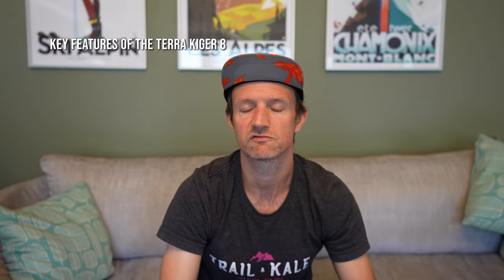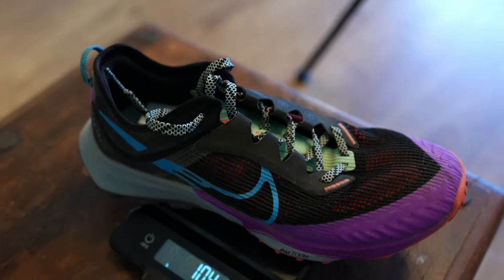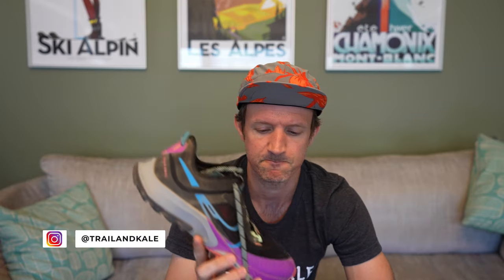Let me go over some of the key features quickly. The shoe itself costs $140 — I'll let you know later on in this video if it's worth it. It weighs 10.4 ounces for a size US 9. This shoe is actually a little bit heavier than the Nike Pegasus Trail 4, which is unusual because historically the Nike Terra Kiger line has been the lightest shoe in the Nike trail lineup. It doesn't feel like a heavy shoe at all when you're running in it, so even though I'd like to see it get lighter, it didn't really affect my running.